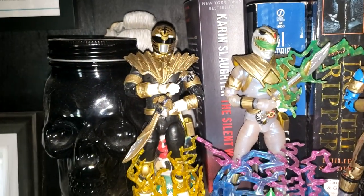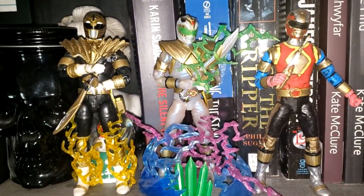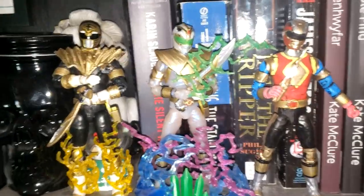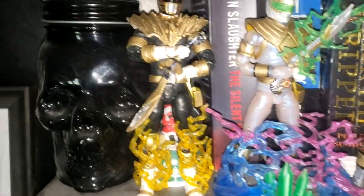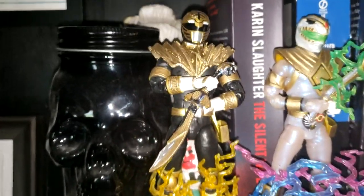Okay, so first things first, let's go ahead and start with my custom figures. So for these, these are completely custom — this is the Gold Lion.